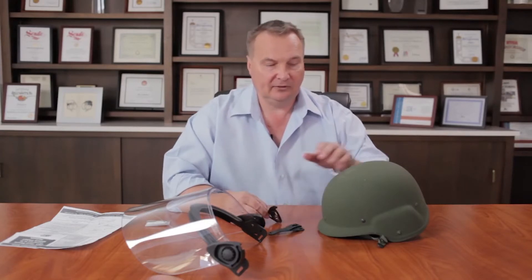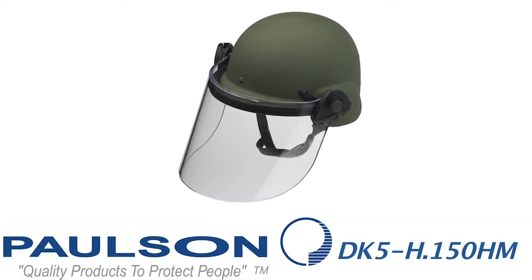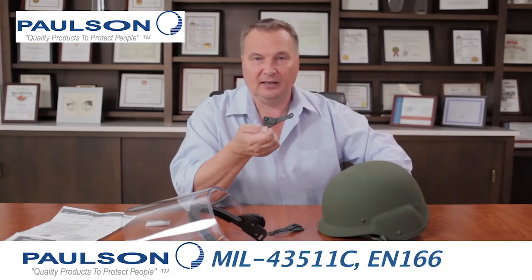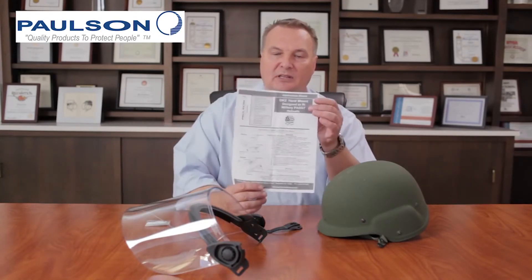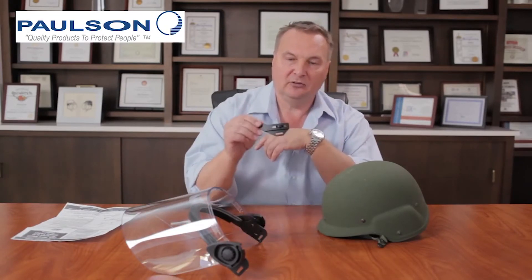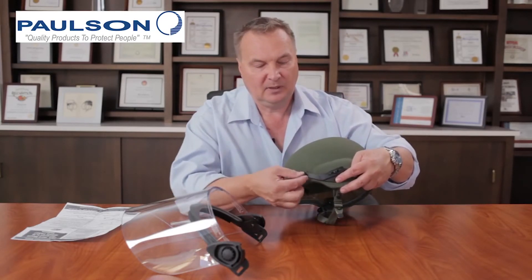We have alternative methods for mounting the DK5 series of face shields to PASGT helmets. This is the DK5H150HM — HM standing for hard mount. These hard mount brackets are designed specifically for the PASGT helmet and eliminate the strap that goes around the back. They provide an extremely secure fit. An instruction sheet comes with each kit, detailing exactly which screws to remove from the helmet and how to mount the brackets using the provided screw kit.